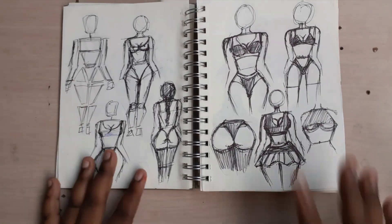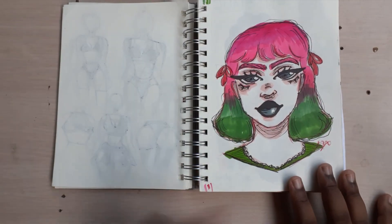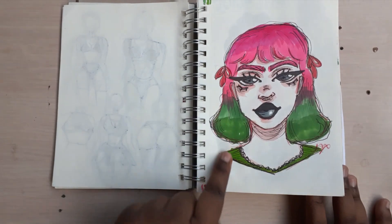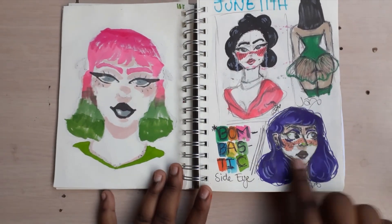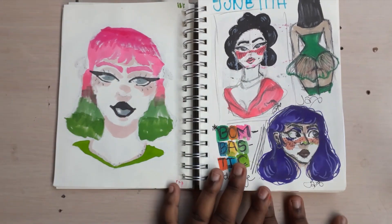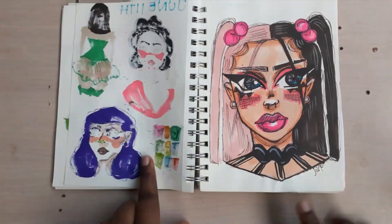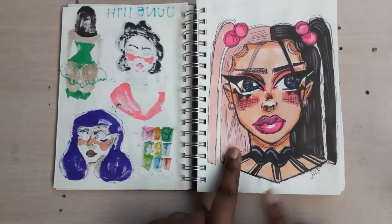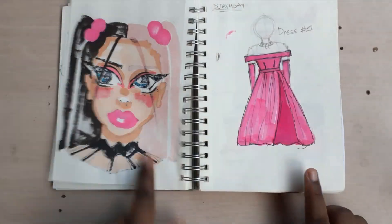Then I went ahead and did a cute simple girl — she has ombre hair. Now I have this 'bombastic side eye' because I was doing a drawing with the girl looking to the side, and that is a regal look. I love that one at the top. I usually like to draw two-tone hair because I love two-tone hair myself.